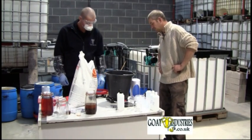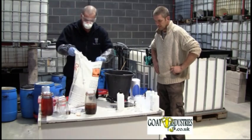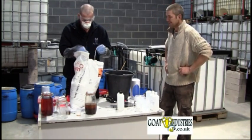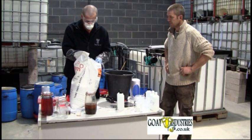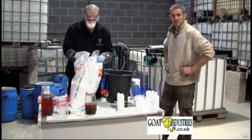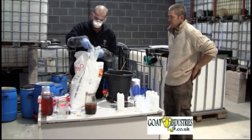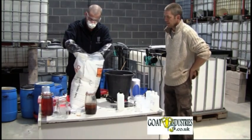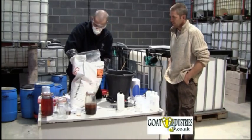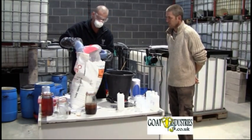We just zero the scales. For this batch, 5.95 kilos. The bag itself has already been nicely tied up to stop water vapor and other things from getting in it. So we undo that and then nice and swiftly move it out before we get those off.